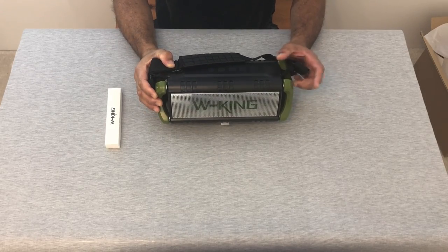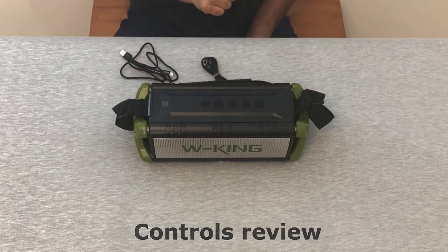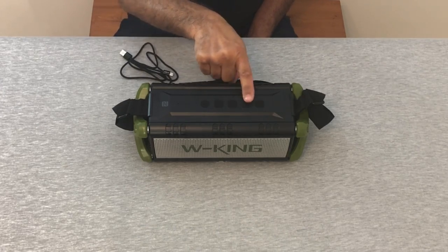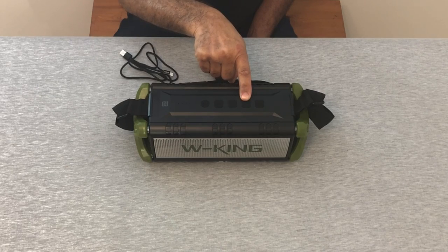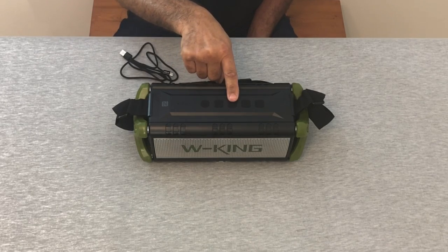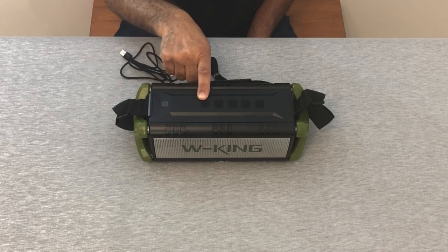Made with some pretty hard materials. The first button is the equalizer button, which is also for sound effects — there are three different levels of sound effects on the W King. Then we have the plus and minus buttons for volume up and volume down. The plus button is also for next track, and the minus button is for the previous track. Then we have the triangle, which is play and pause, and the on/off button.